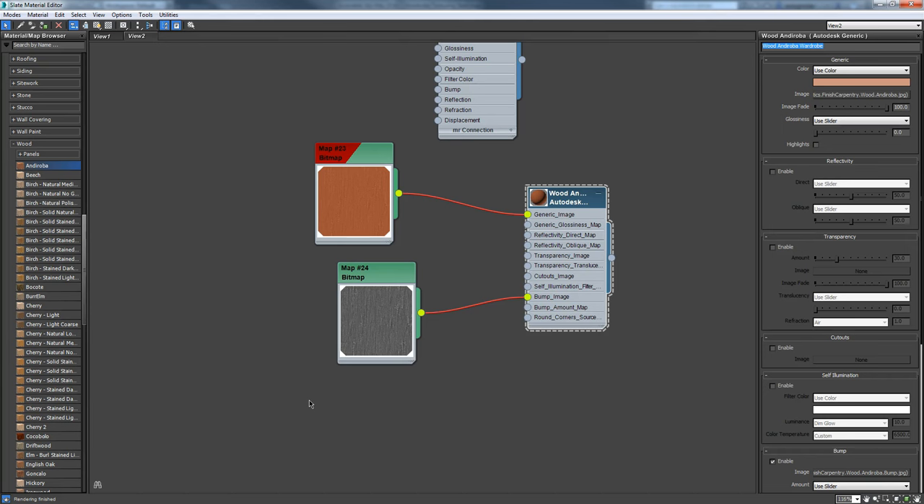For example, if we're doing an exterior with a yard, sidewalk, driveway, garage, and street - and we're making varieties of concrete - we don't want to name them concrete one, concrete two, concrete three. We want to name them for what they're on: concrete sidewalk, concrete curb, concrete street. That way it's easy to understand what's going on, and especially if we're working in groups of people, everybody knows what's going on.